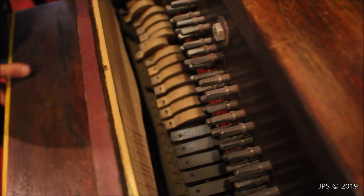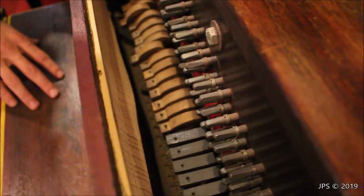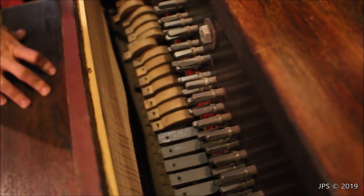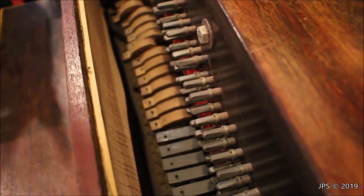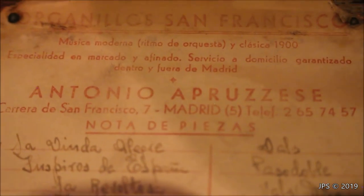This would be used by a street performer who'd sit out in a town square, play it, and collect money. It's very old, and if you guys have any idea what era this piano might be from, please let me know. I'm willing to bet it's probably from the 1900s or before — that's my guess.